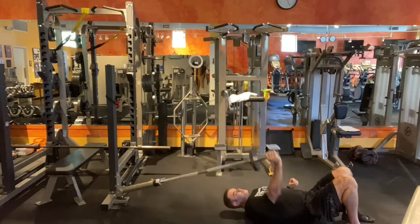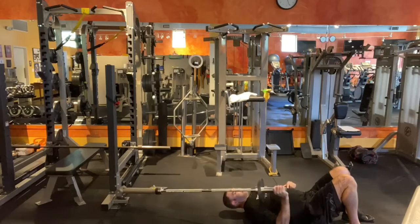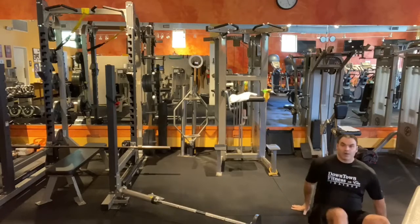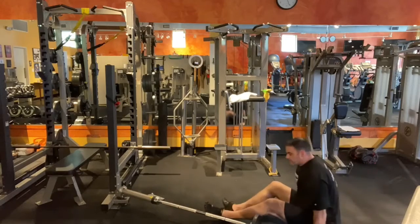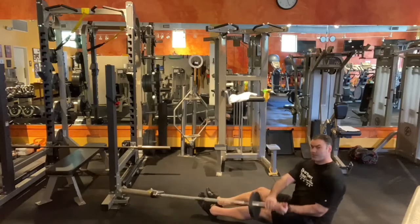We've got a chest press, and we can turn that right over into a Russian twist.